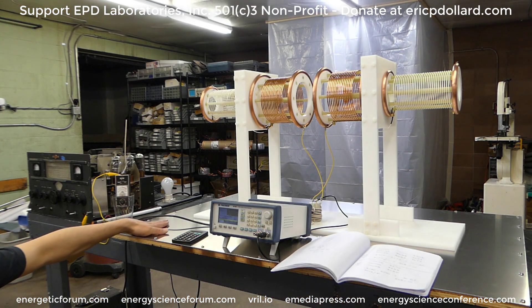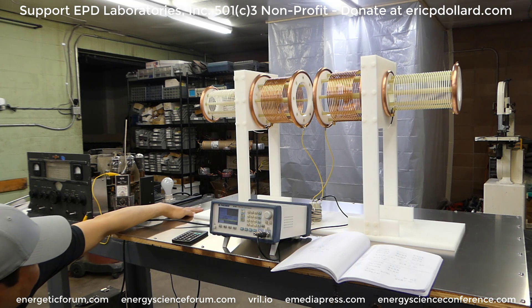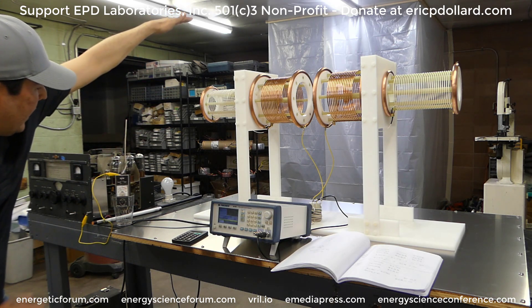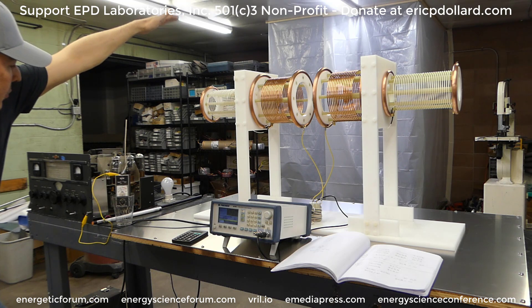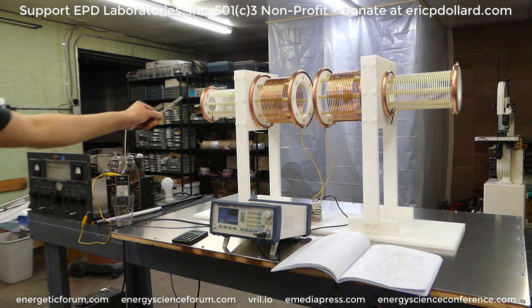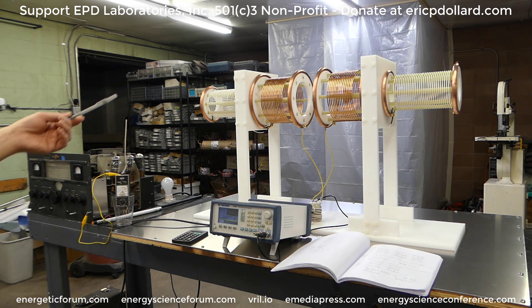If I bring my hand right in underneath, that only drops the meter by maybe 5%. But if I go the same distance above, look at that — it dropped about 75%. So it definitely stabilizes it. We want the arc to jump away from ground; it needs that sensitivity, like you showed with your hand. These arcs don't want to go from ground — they want to go into themselves. Conventional thinking would be they'd want to go straight down, but it does the opposite because it can't see that. It's a whole different type of technology.